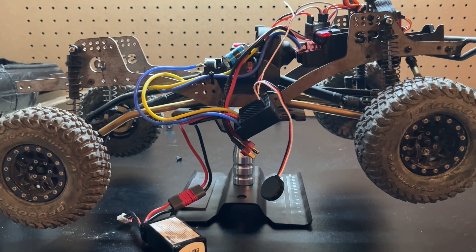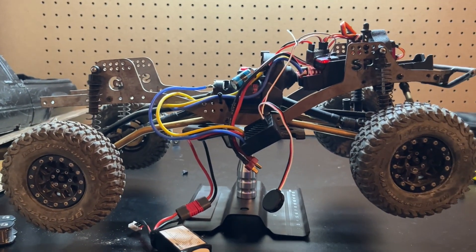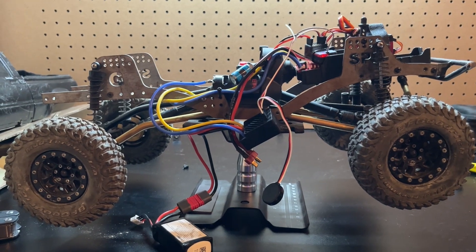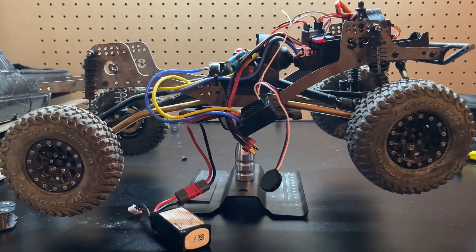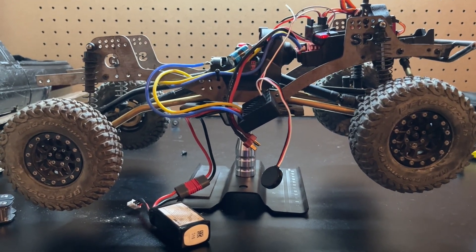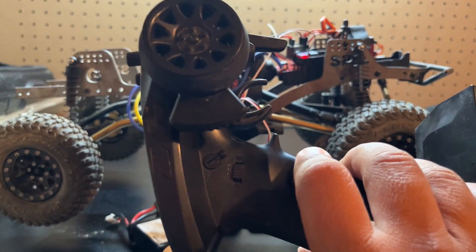Everything has been calibrated to the transmitter. The only thing I've done right now, per suggestion, is set it from rock crawler to custom mode. That's the only change I've made. I run a Fly Sky radio, and I want to show you guys what's going on with this.